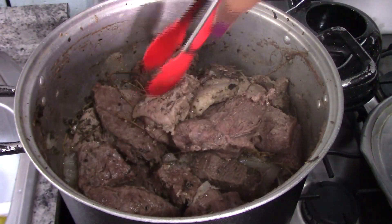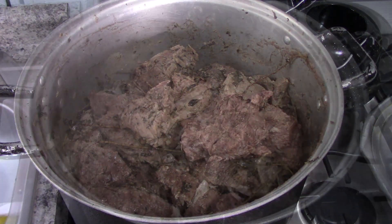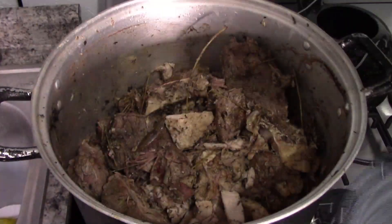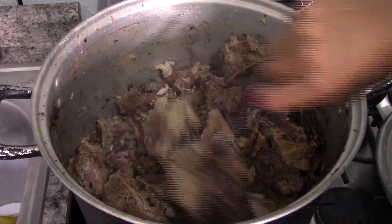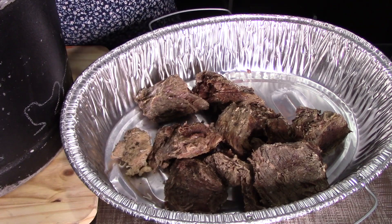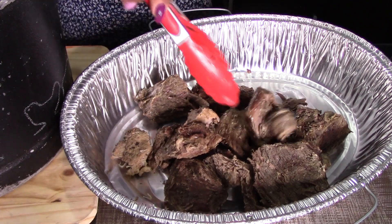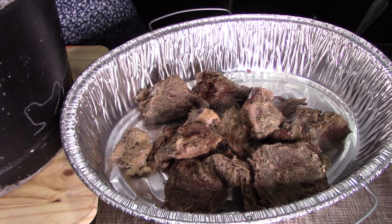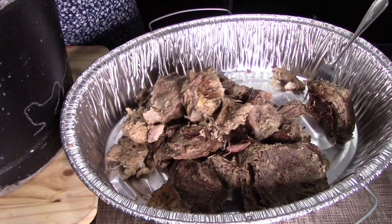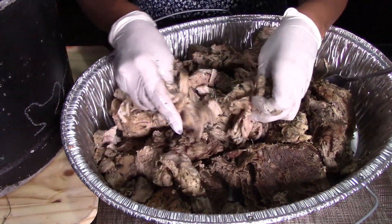After 90 minutes it should be ready. Turn it off and leave the meat in the steamer for 10 more minutes. Then remove the meat from the steamer — you can discard the onion, garlic cloves, and all the herbs. You only need to remove the meat so we can shred it.